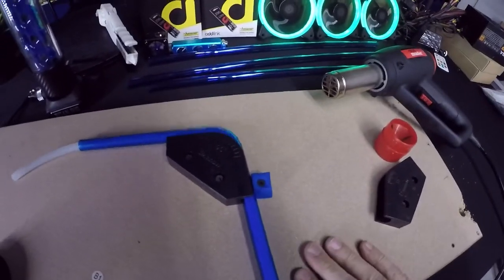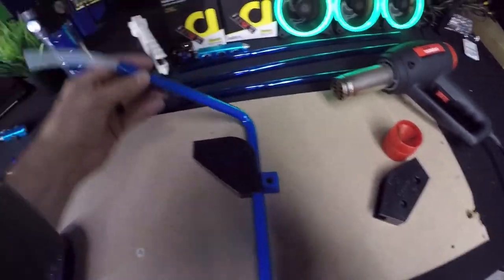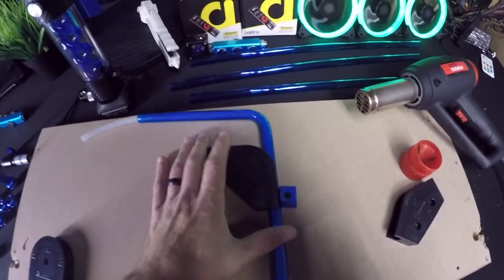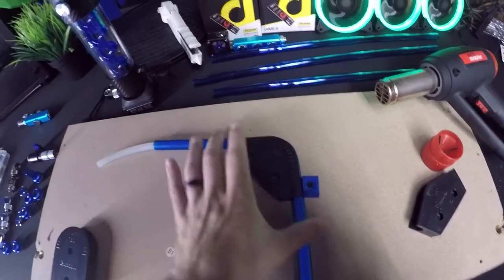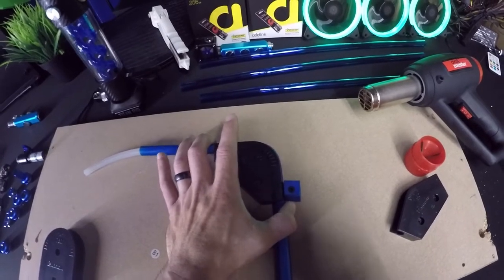Let's see if the angle came out right — and there you have it, a nice 90-degree tube bend. We'll reheat it, sit it back in the jig, and confirm it hits exactly 90 degrees.